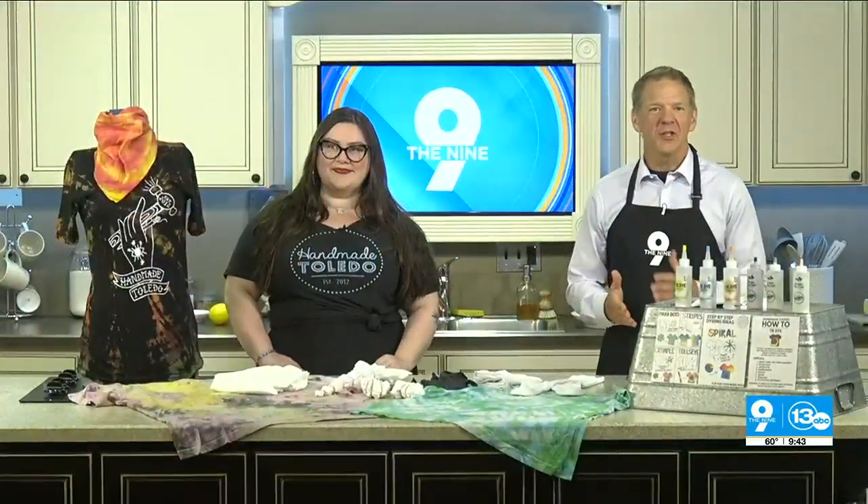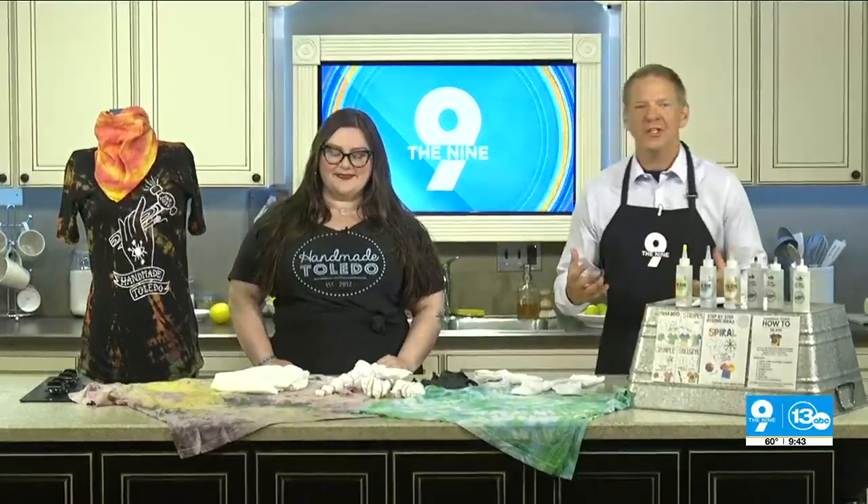There are plenty of ways to make a statement and one of them is through fashion. We're here with Jessica Crossfield, director of Handmade Toledo. Thank you for being here. Hi, thank you for having me.